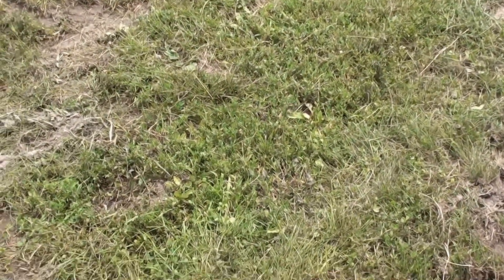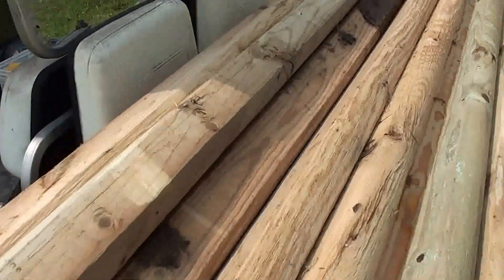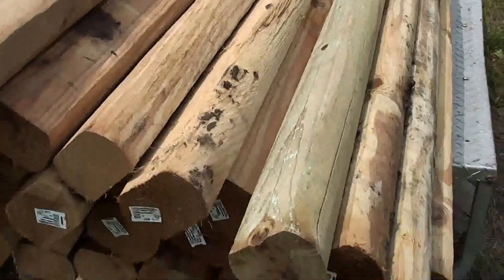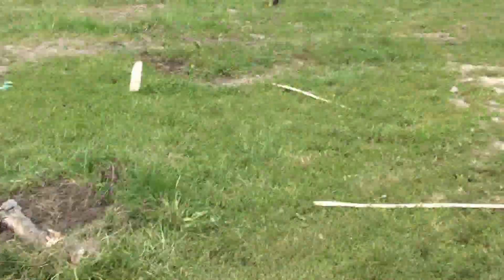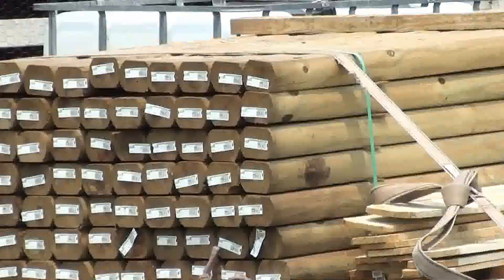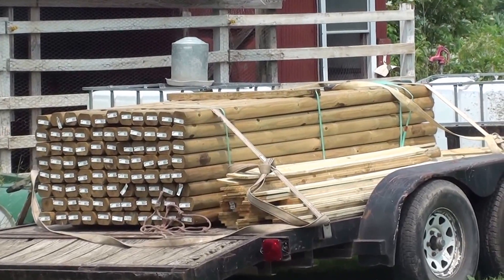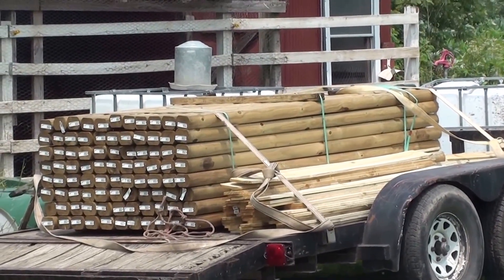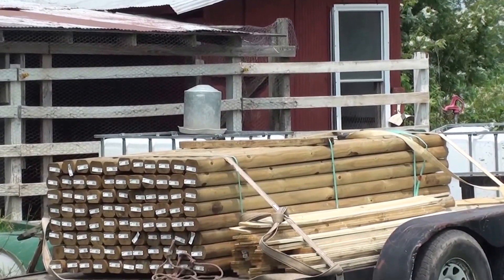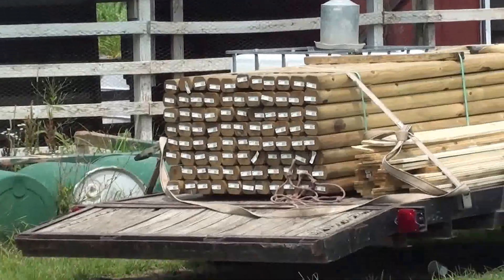I got these landscape timbers at Menards for $1.99 around the beginning of April, and I bought 250 of them. They also had a sale the same week at Home Depot for around the same price — $1.99 or $1.97. Once a year, if you can catch that sale, you can get a lot of these.